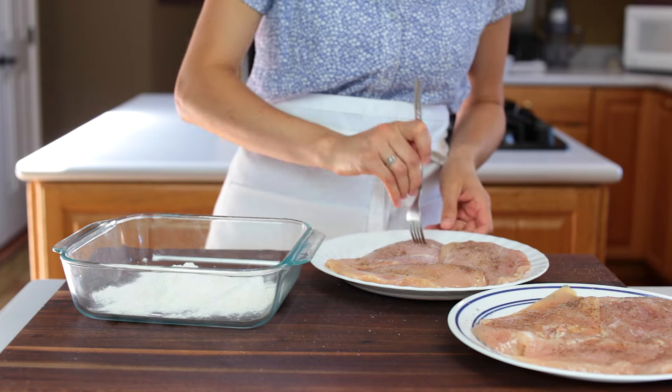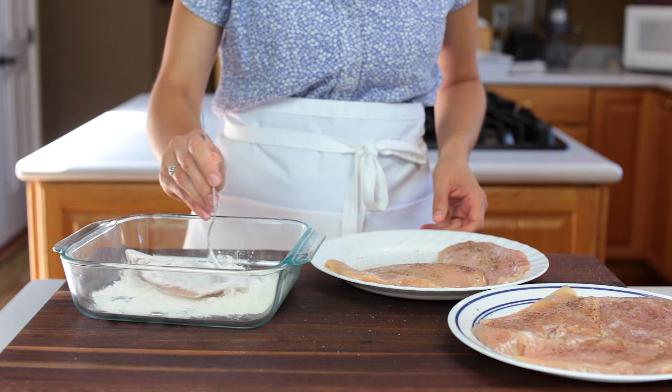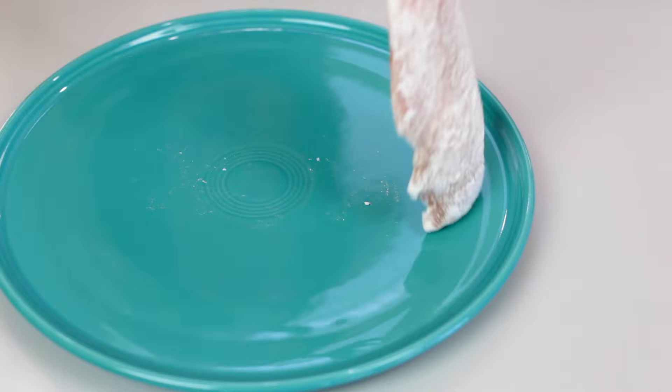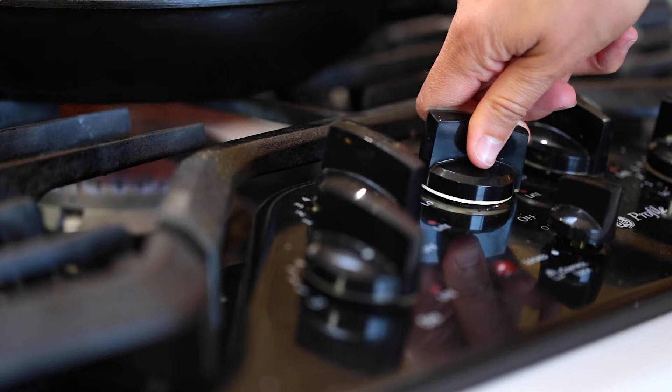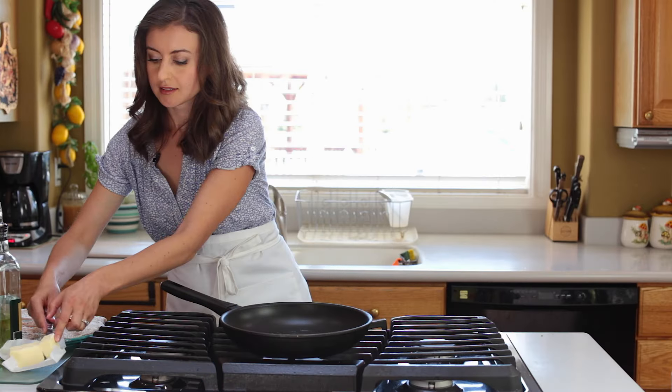Pour half a cup of all-purpose flour into a shallow dish and dip both sides of the chicken, shaking off the excess flour. Once that's done, place a large skillet over medium-high heat and add two tablespoons of olive oil.